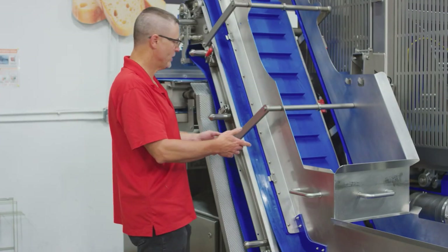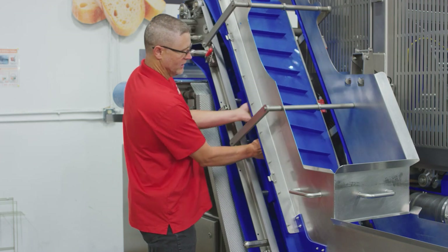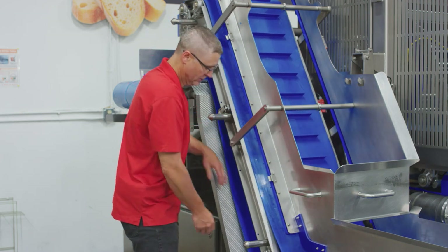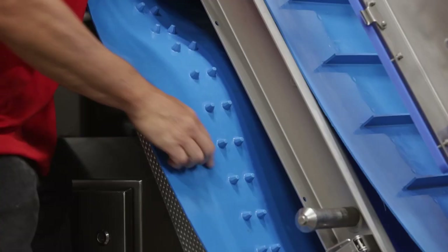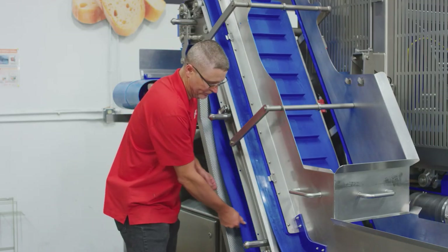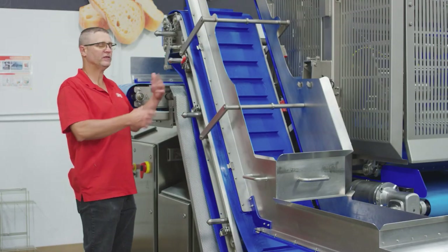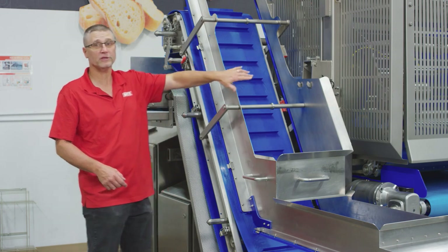Now we're going to clean the number two belt. You can clean the belt either here or up in here. Just make sure that you clean the drive knuckles — that's where the cheese builds up, around the drive knuckles, and there are two rows. Now we're going to put the extensions on so we can slide the number two conveyor out so you can clean on the inside of the machine.